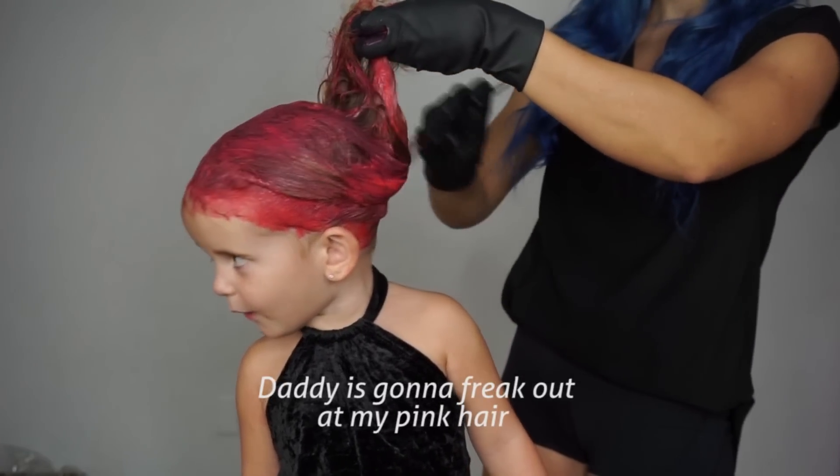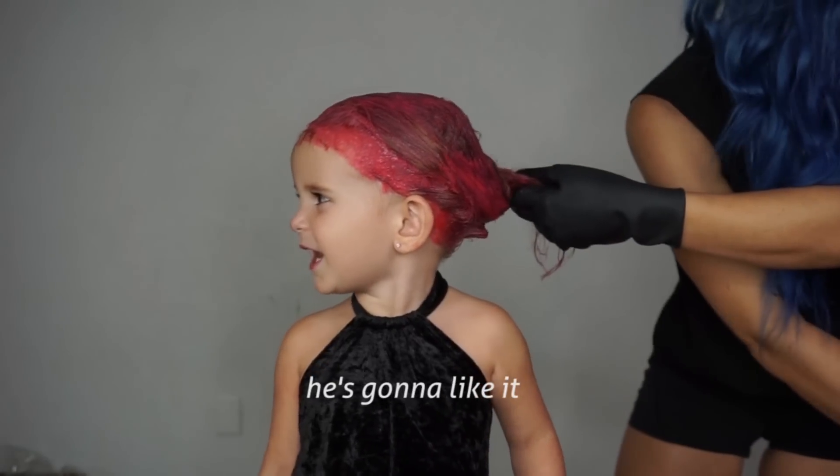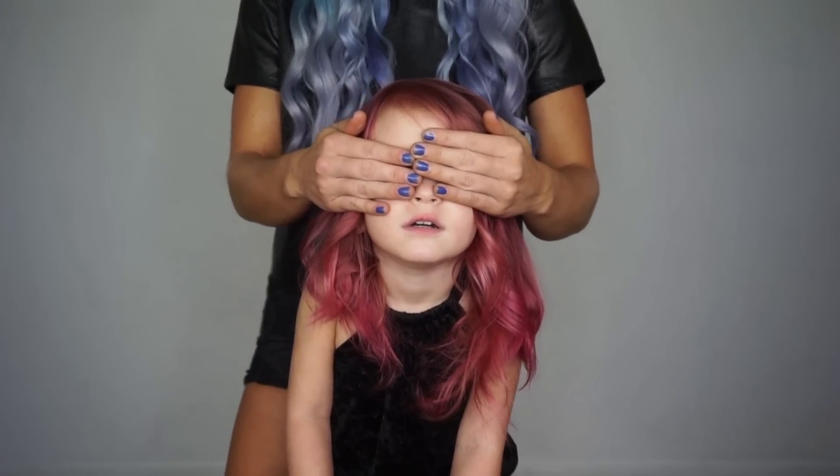Jackson, Daddy is the last one — Daddy is freaking out! I want my pink hair! You're going to like it. See you soon, bye bye! Ready, set, surprise!